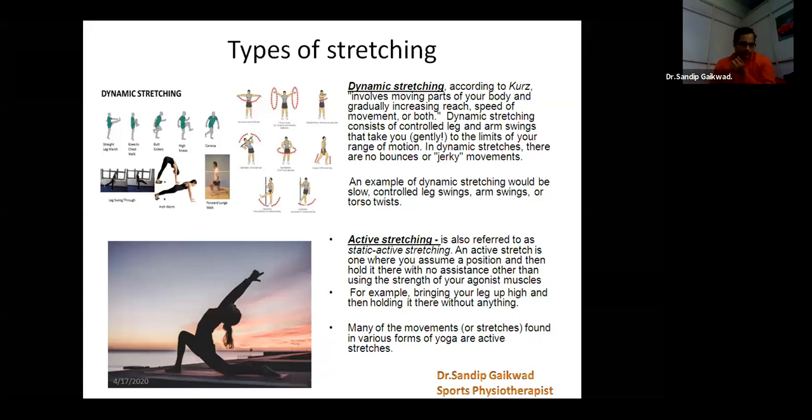There are different types of stretching — you have dynamic stretching. How do you do it? It involves moving parts of your body and gradually increasing the reach and speed of movement, or sometimes both. You move your body parts and gradually increase your speed, and you automatically get those drills for a dynamic stretch. It is nothing but stretching which consists of a controlled leg or arm swing or movement to take your joint to the limits of your full range of motion. But remember there should not be any bouncing movement or any jerky movement, otherwise you will land up with some kind of injury. Examples include arm swings, controlled leg swings, and torso twists — this kind of stretching comes under dynamic stretching.